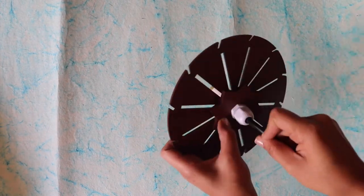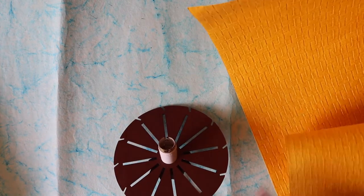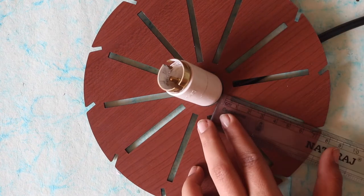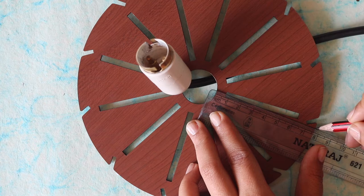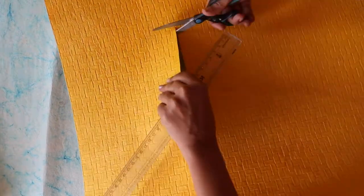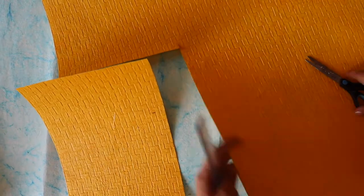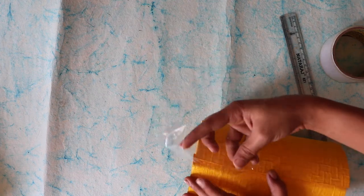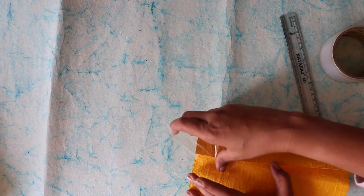First I attached the bulb holder to the top frame of the lamp. Then the idea was to make a cylindrical jute nest and attach it to the top portion. I took a chart paper of the desired size — measuring the length, diameter, and radius of the top frame — and cut it to the same length with a height of 20 centimeters. I then stuck the two ends together with cello tape to give it a cylindrical shape.